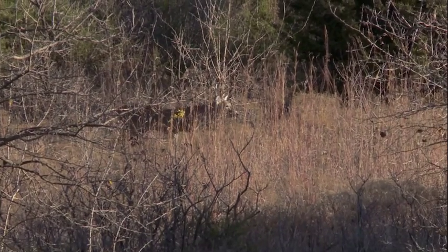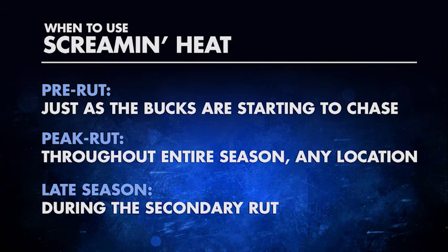Absolutely, and another point to add is across the country, we all know the rut is a little different. The Midwest tends to be a more cut and dry two-week period, so you want to start using it — putting that feather in your cap, if you will — on the front side of the rut, which would be in the late part of the pre-rut. And in the southeastern states, the rut bleeds out over two or three months, so you can test the waters with it. And remember, it has the added female secretions to give it that little extra oomph, so you want to be able to use this throughout all the time.